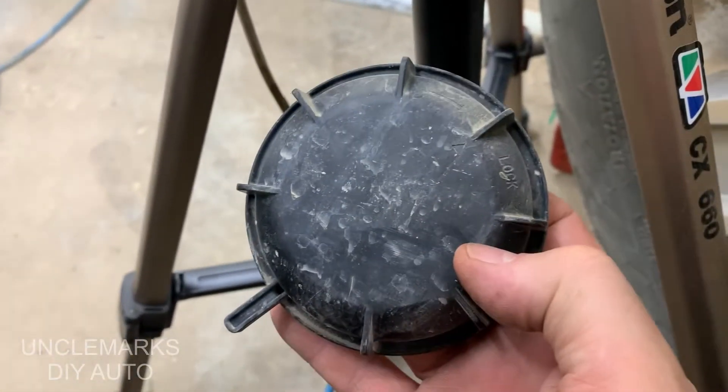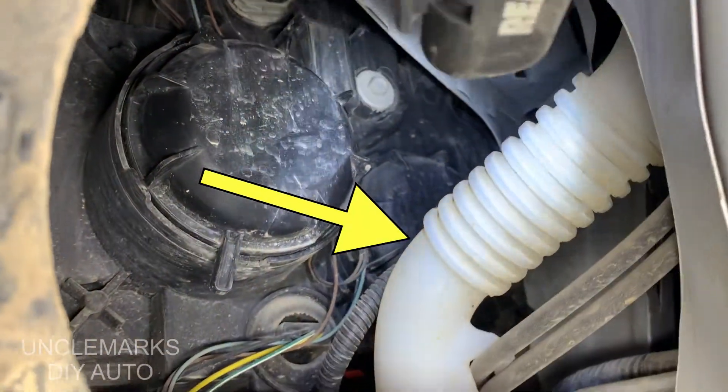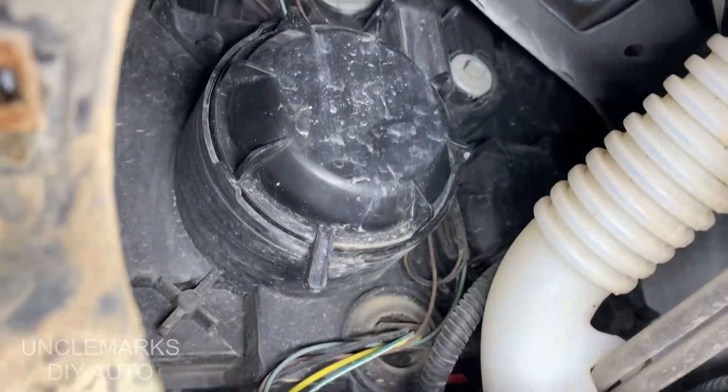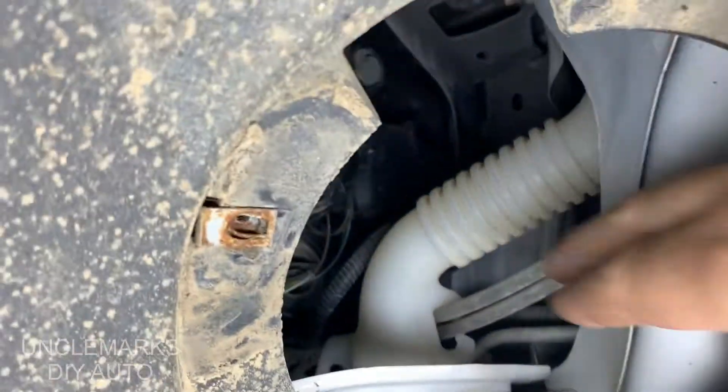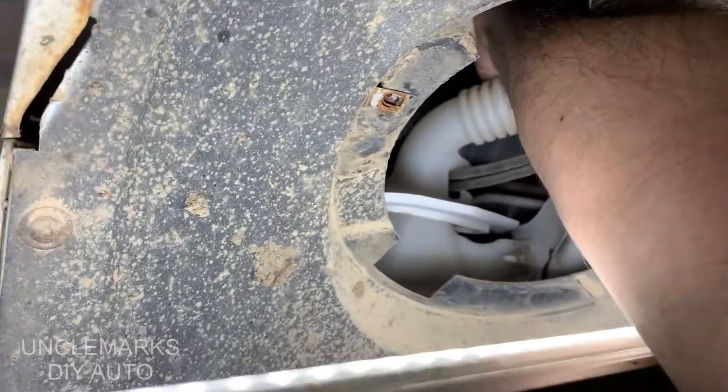So I put it back on so there's one beside it — see there. That's going to be harder to get to. That's the high beam. It works the same though — just counterclockwise if you can stick your hand in there. You have to do this one all by feel; you can't really see what's going on.